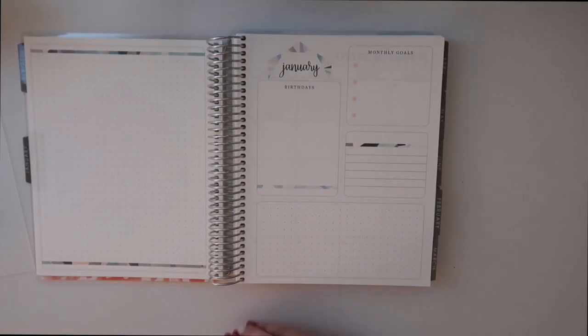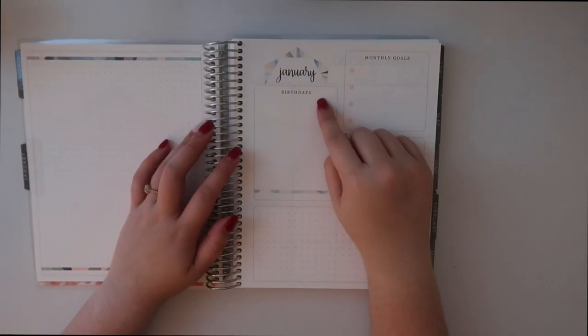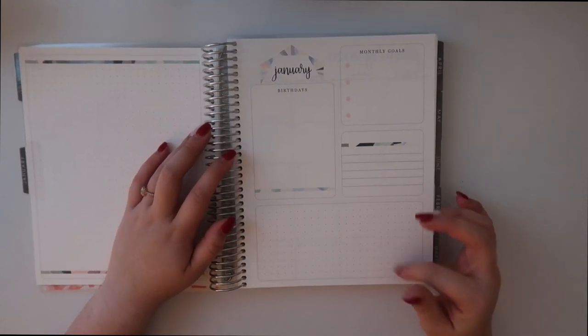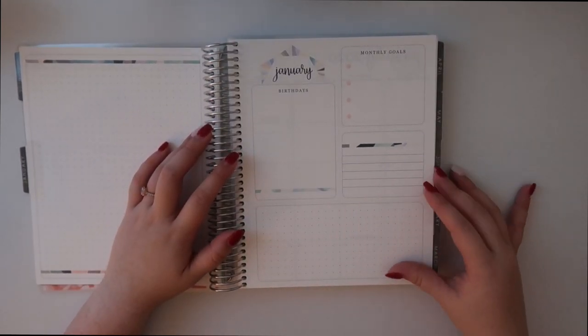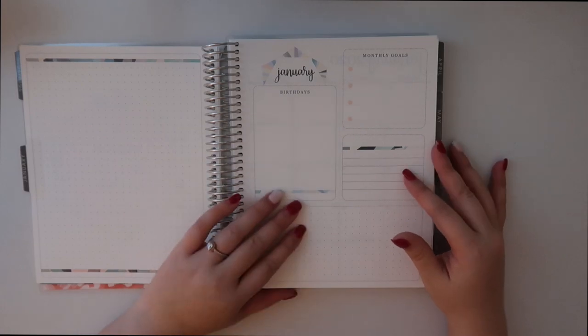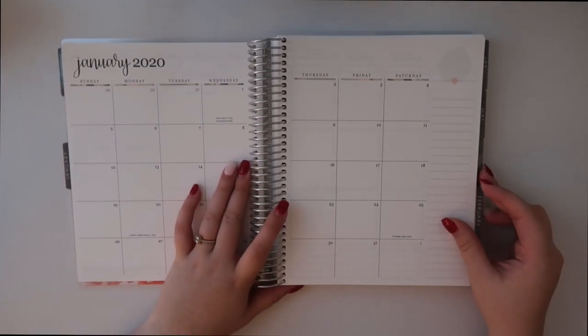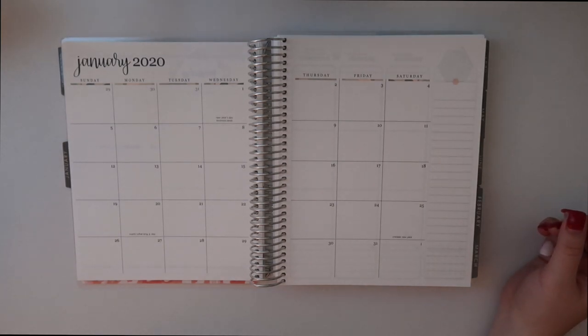What I like about this is that the Day Designer has something similar — a layout for planning your month. I know they have it for each day, which I really wish this planner had. You can put birthdays right here, monthly goals, make a habit tracker, and other important things. Then here is the monthly layout — super minimalistic, which I really like.